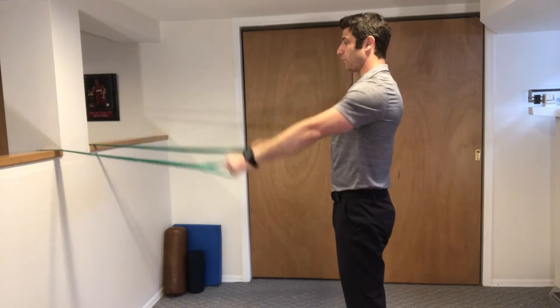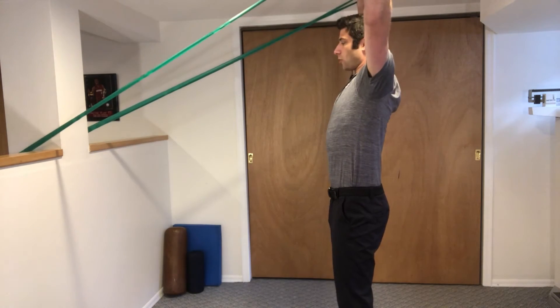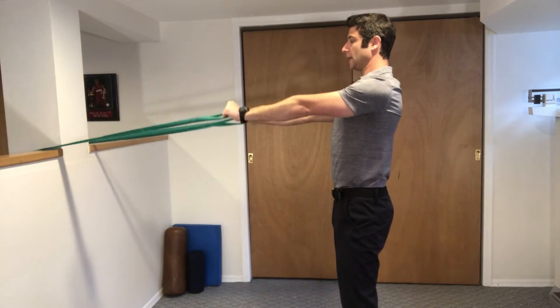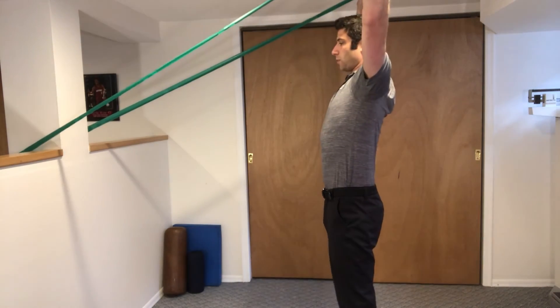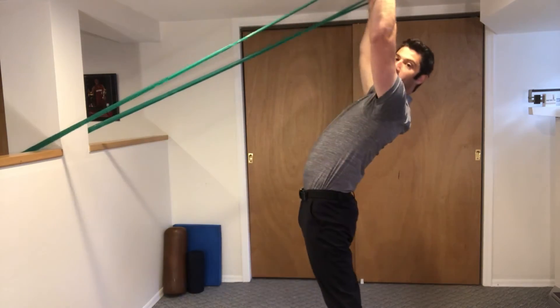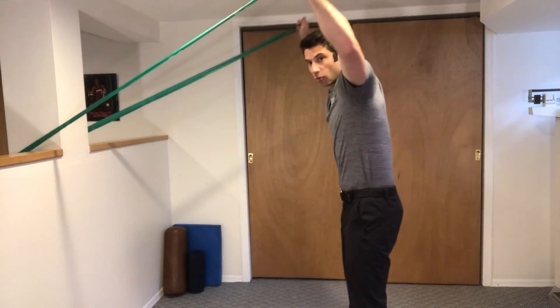Stay facing the bolt, raise all the way up keeping your belly tight and shoulder blades pinched back, and let it down. Up to the Y, back down. I don't want any leaning back and I don't want any rolling forward.